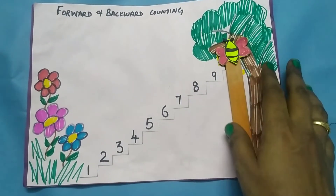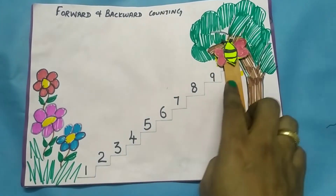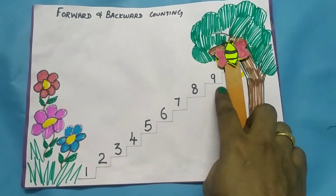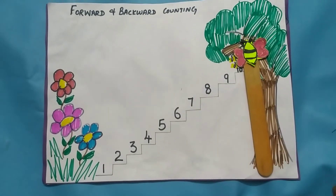Now the honeybee wants to go back to the garden. To come down, we have to use backward counting. Backward counting is in reverse order.